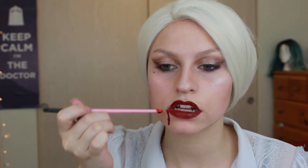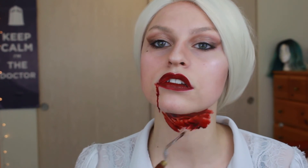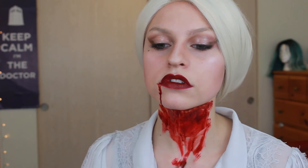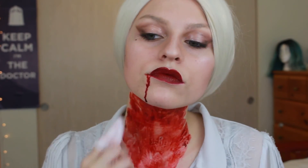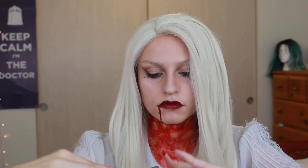If you just want the glamour then you can stop right here. If you want to gore it up a little bit you can add some blood. For simple blood you can just do a drip coming down from the corner of your mouth — I'm doing this with Ben Nye Dark Blood. If you want to go all out with the gore you can cover your entire neck with blood. I started off using Ben Nye Fresh Scab to get a darker color and then switched over to Ben Nye Dark Blood to finish it off. Then with a makeup wipe I'm just taking away some of the blood to make it look more worn, and I'm painting my hand in blood because I thought it would look really cool for photos.